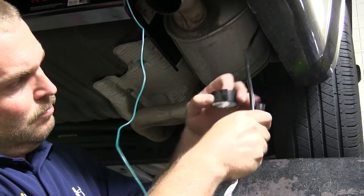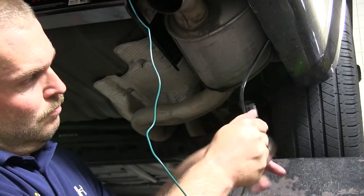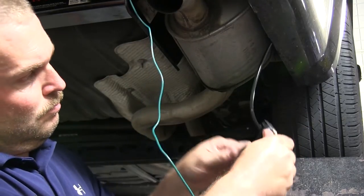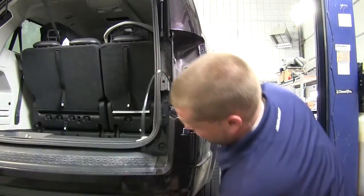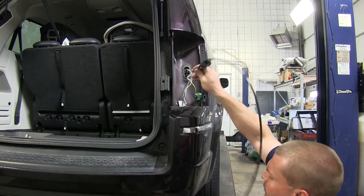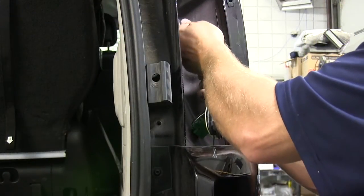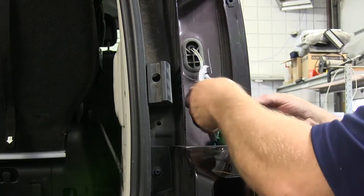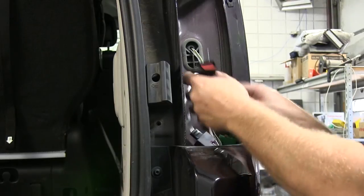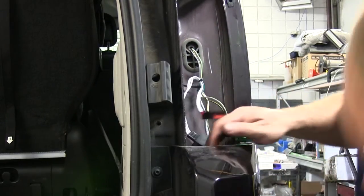Now that we've got our green wire routed over to the passenger side, we're going to use a section of old airline tubing to help route the wire up into the area where the factory wiring harness is and the light assembly goes. With the wires pulled up, we're going to use a zip tie to help secure it to the factory harness to keep it from falling back down. It'll also help keep any slack from getting in the way of where the muffler is, because you do have to run kind of close to where the tailpipe is.